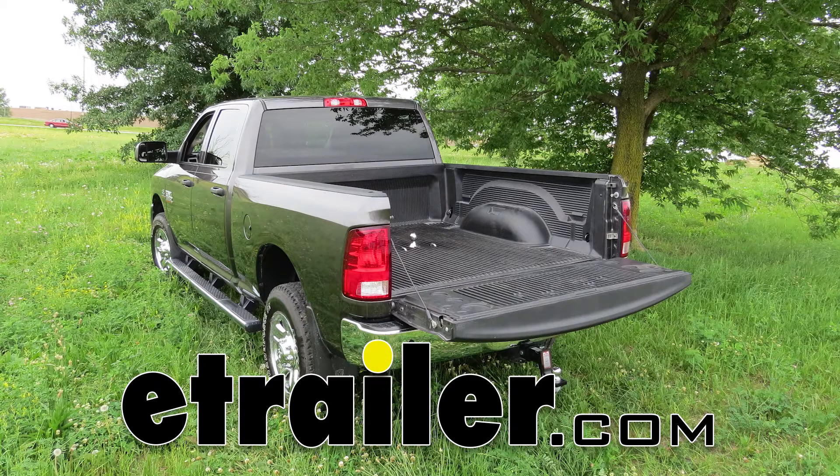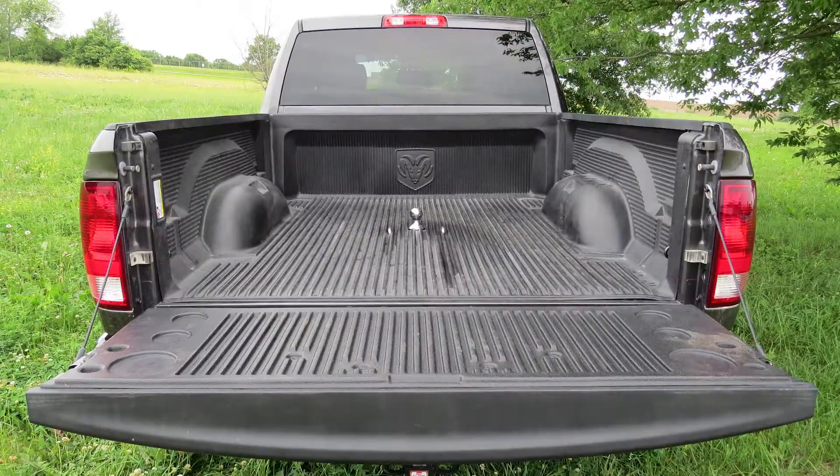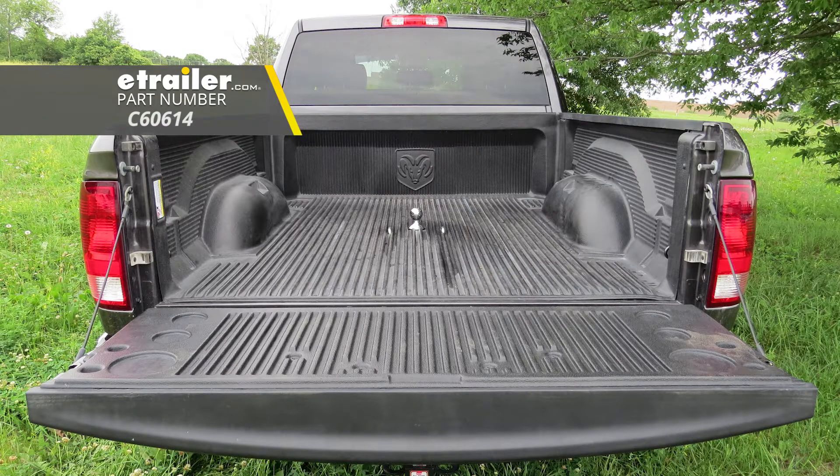Today in our 2015 Ram 2500, we're going to be installing the Curt Underbed Gooseneck Trailer Hitch, part number C60614.